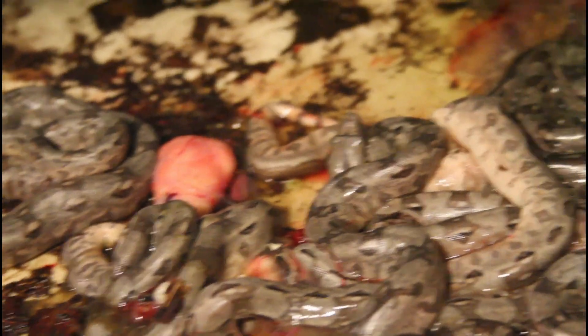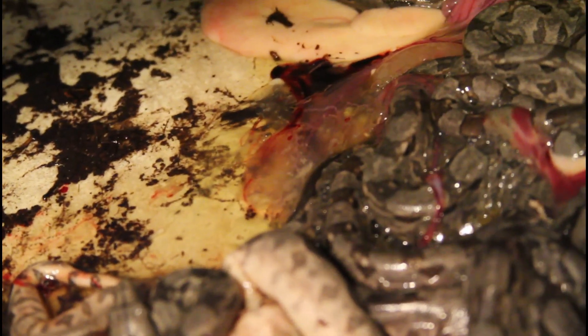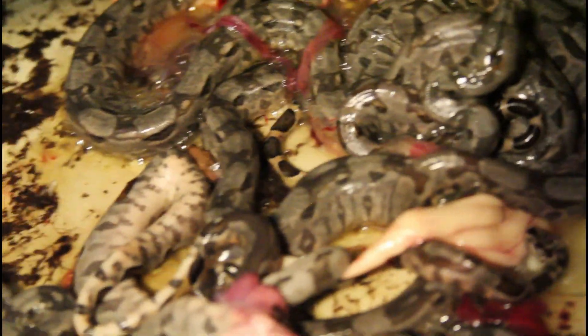I'm just gonna go in there and find these stillborns. Yeah, there's one — unfortunately this guy isn't living. Here's another one. It's always heartbreaking, and these guys look like they were completely developed, so who knows what happens. Unfortunately it's just part of breeding boas. I don't think I see any others — well, no, here's another one. So yeah, three stillborns, and then I don't know how many live ones.